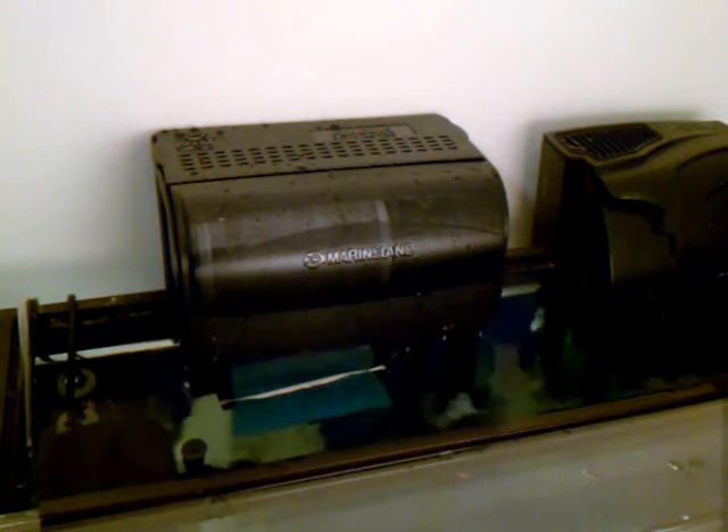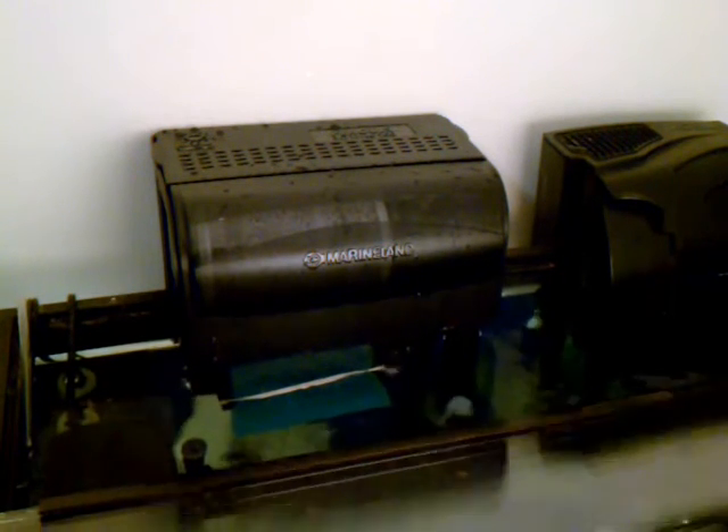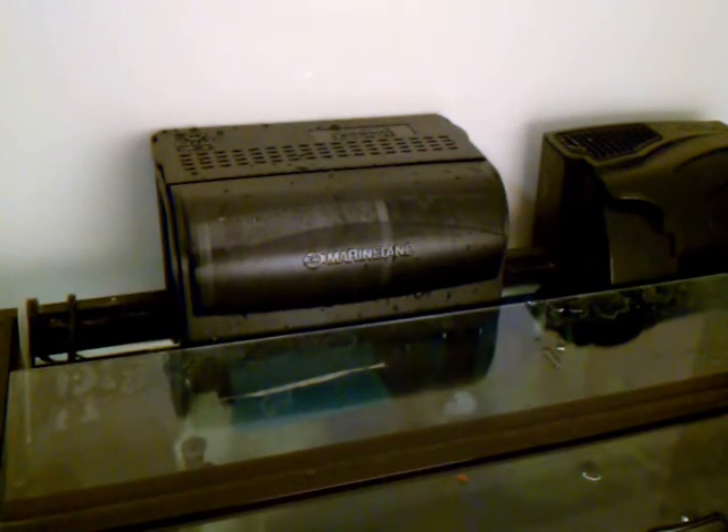I adjusted the sponge a little bit — pulled it out a little bit more — and it's almost completely quiet now. When I put the lid top on, I think it will eliminate whatever little bit of noise is left. Much better. I turned off the other filter and the air pump so you can hear just the BioWheel filter and the noise it makes. Hope that helps.